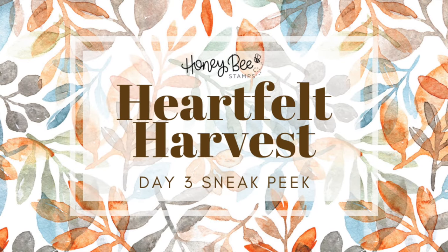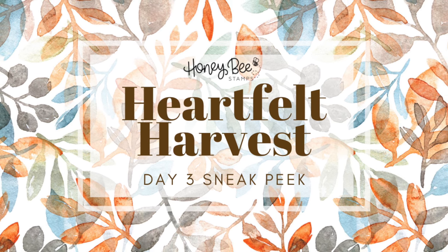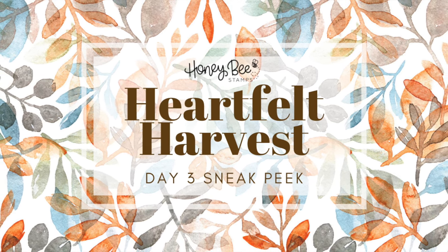Hello everyone and welcome back to the Honey Bee Stamps YouTube channel and day three of sneak peeks of our Heartfelt Harvest release.